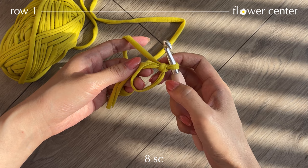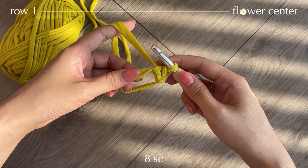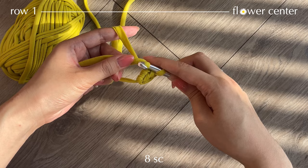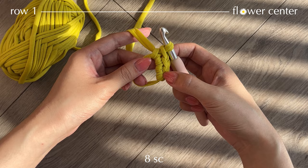Now take your working yarn using your pinky and we're going to start making single crochets into the magic ring. Take your hook, go under the ring, pull up a loop, yarn over and pull through two — here's our single crochet. Repeat this process; in the end of this round you should make eight single crochets.